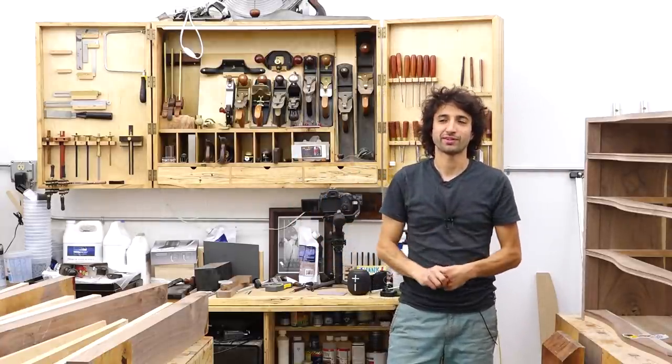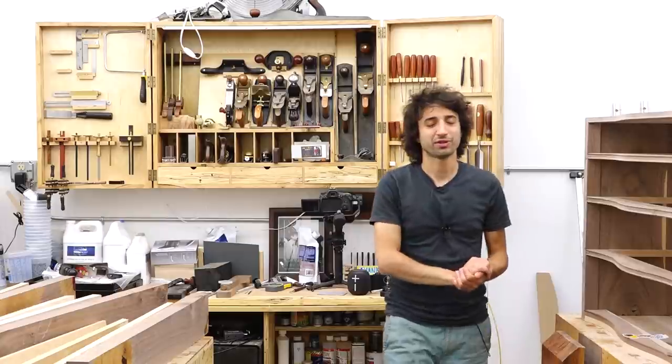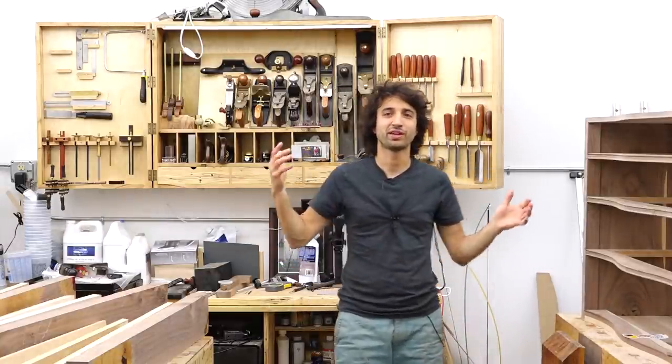Thank you as always for watching — I greatly appreciate it. If you have any questions or comments on the shop move or anything here in the new shop, please feel free to leave a comment. As always, I'll be happy to answer any questions you might have. Until next time, happy woodworking.